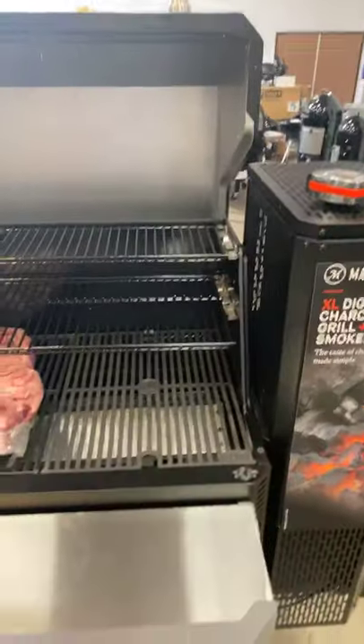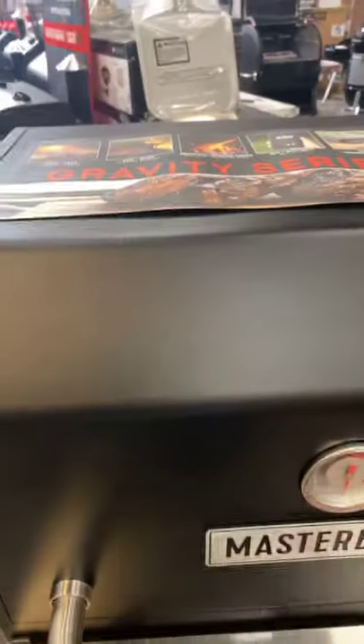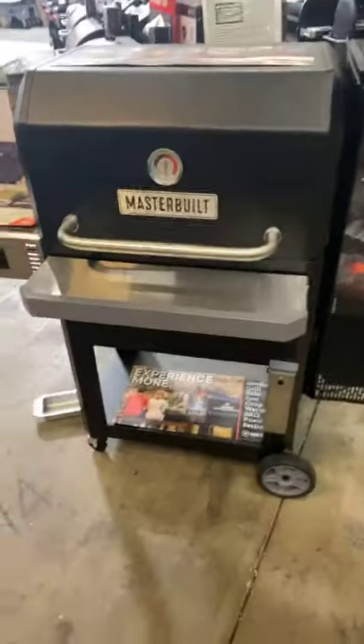I know a bunch of people were freaking out about the height of the top shelf, but there's more than enough room. I did a brisket in there and we closed it up — no problem at all. Looks can be deceiving — this is a totally different design.